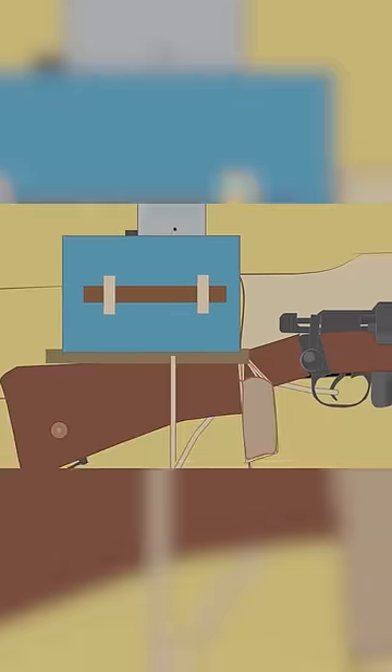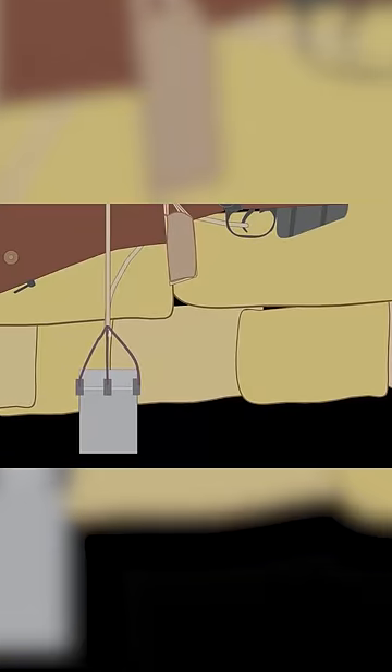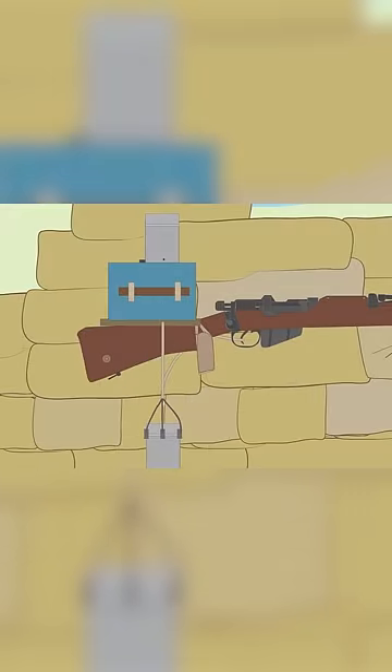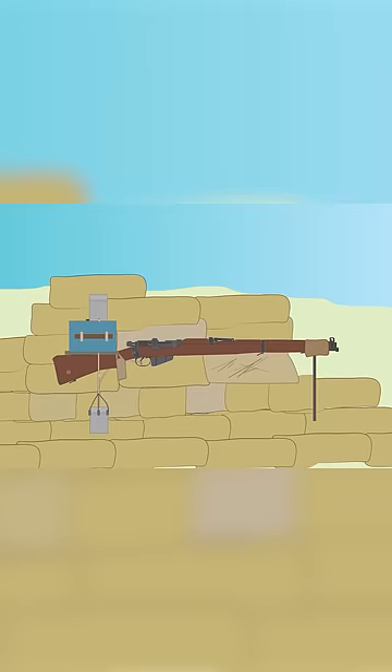It worked by using two rationed tin cans — one filled with water with a hole punched in it, and the other empty and attached to the rifle's trigger using string. The rifle was loaded and fixed in position with sandbags. Over time, the water would drip out of the first tin can, filling the lower can until it had reached a certain weight, pulling the trigger and firing the weapon.